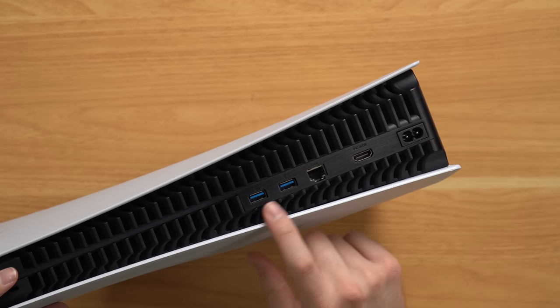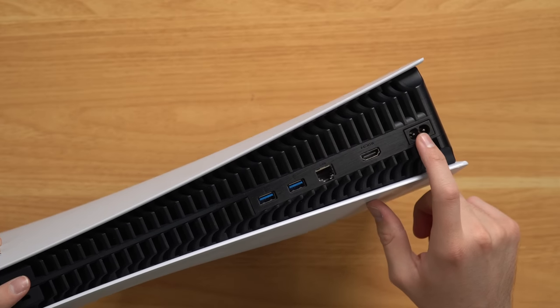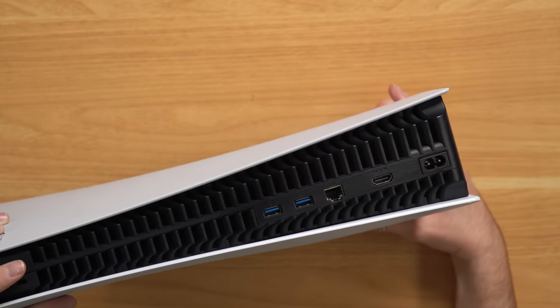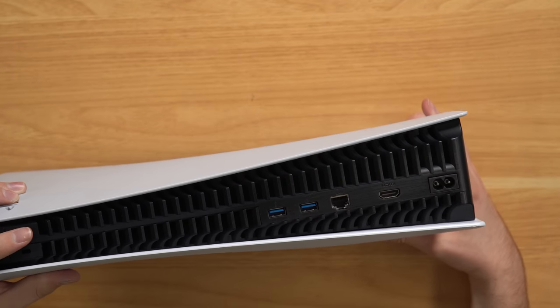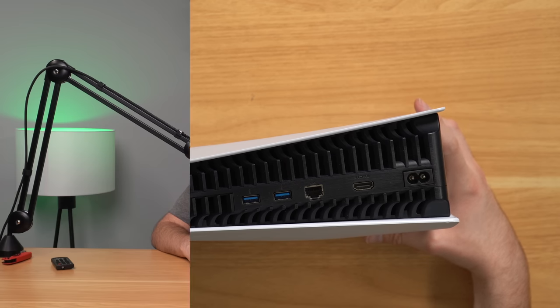Now let's take a look at our ports and see how they look. Zoomed in on the back we've got our two USB ports, our LAN port, our HDMI port, and our power port. They all look pretty good at first glance. I did have a Series X that I bought refurbished from GameStop recently and the HDMI port was really bad - check that video out if you want, I'll throw it on screen. But let's go ahead and plug this console in and see if it works.